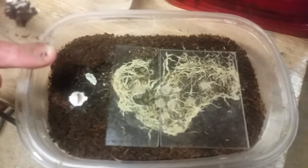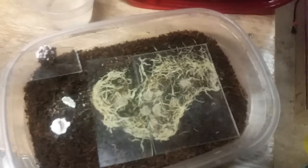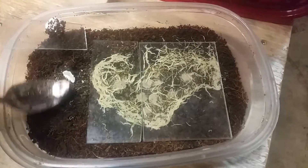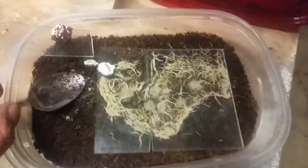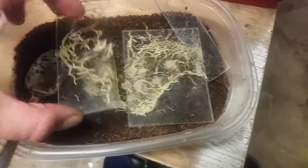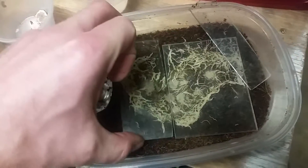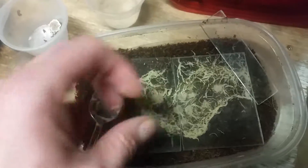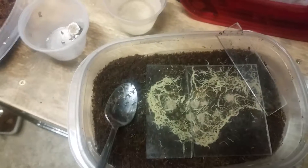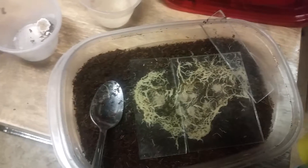Scrape off or spoon out any of the moldy food that hasn't been eaten, then add in some fresh stuff. As you can see, they just go crazy on it — nice and fat and good colors to them. Angelfish will eat these, guppies, just about anything you put them in will eat them and enjoy them. I feed them to my discus.